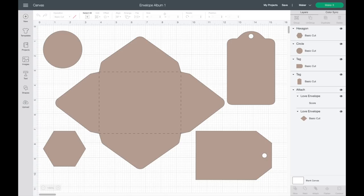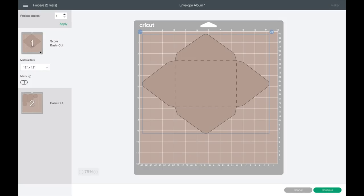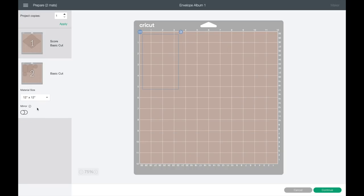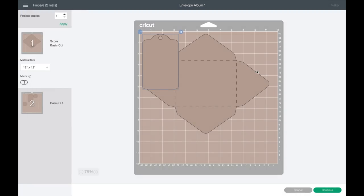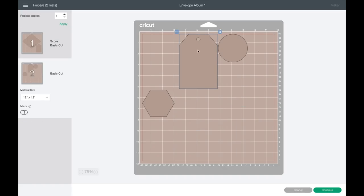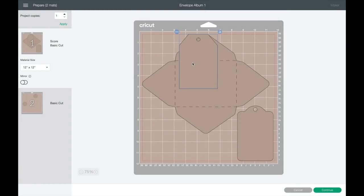I have all my shapes here ready to go, so I'm going to click Make It. It sorted into two different papers, which is not what I want. I'll click the three little dots on each image, select Move Object, and shift everything onto one mat. I need to rotate one to make it fit in still.